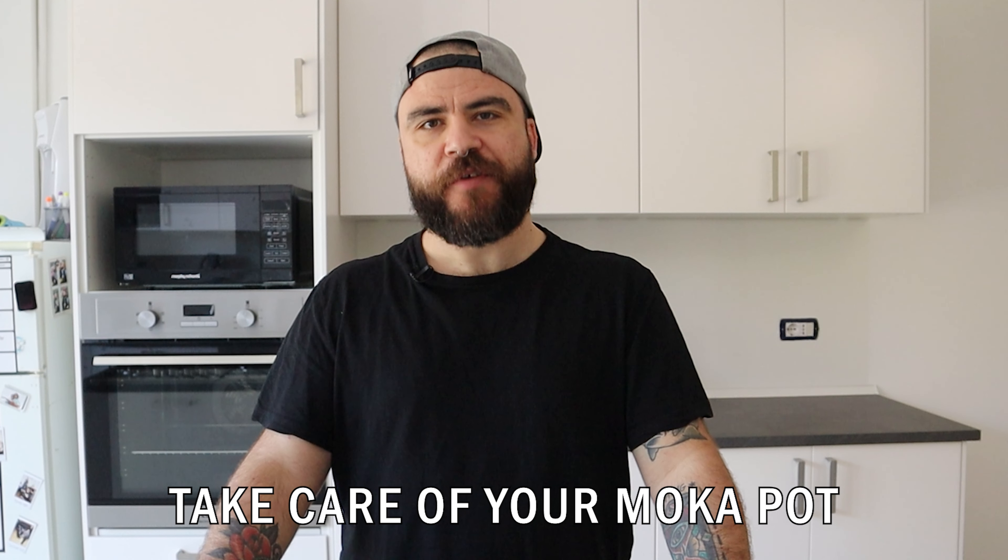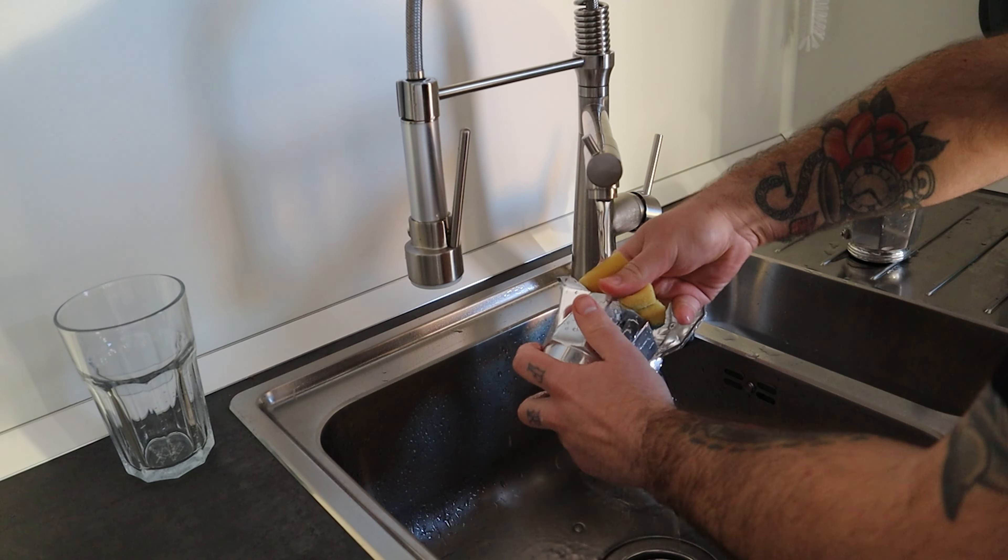Tip 4: Take care of your mocha pot. Cleaning the mocha is very important and I will never stop saying that. A good care of your pot will help you achieve a good cup of coffee and avoid unpleasant taste. Your mocha will also last longer, so it's a win-win situation.